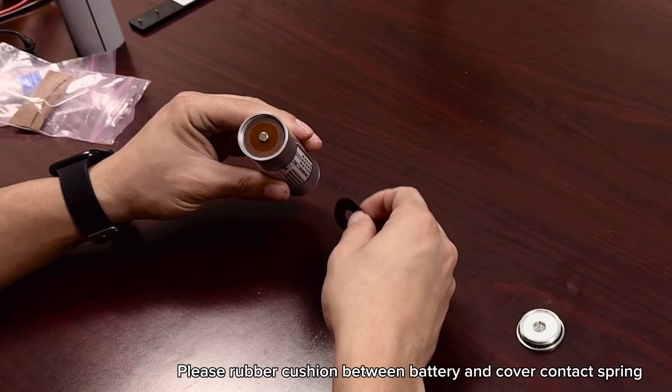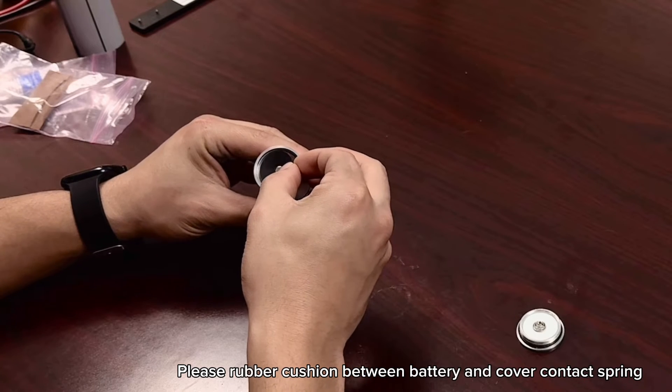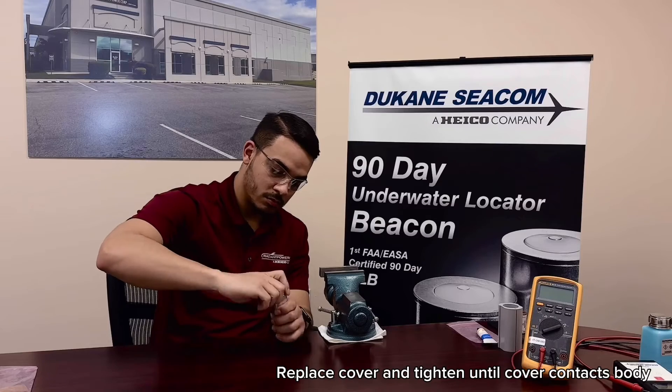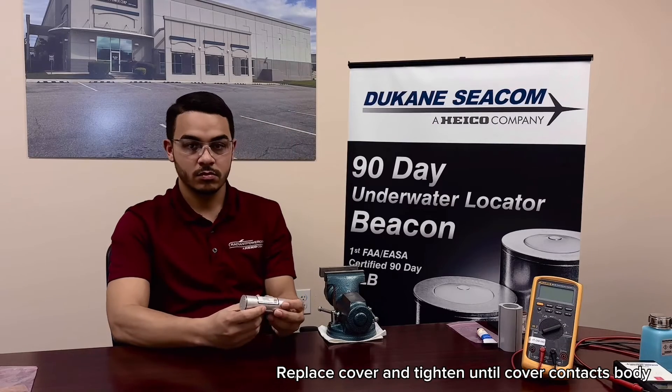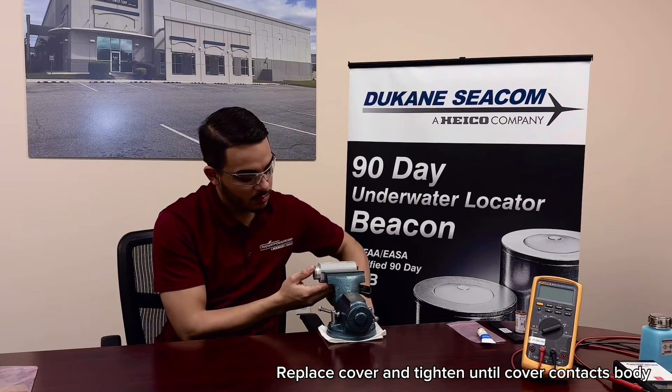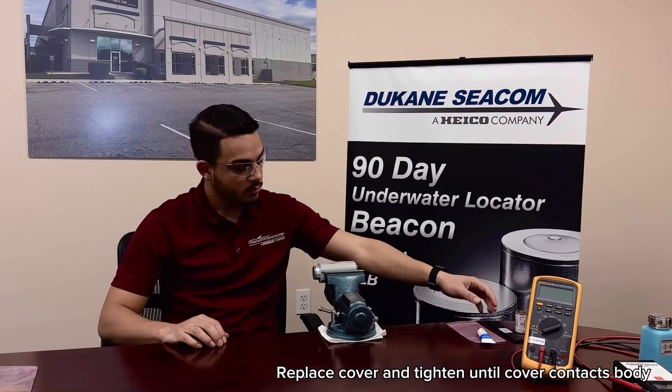Position the round rubber cushion around the contact spring and on the inside of the battery cover. Replace the end cover and tighten until the cover flange contacts the body or leaves less than a 0.003-inch gap. Use hand force only on the wrench. Hold the beacon in a vise clamp.